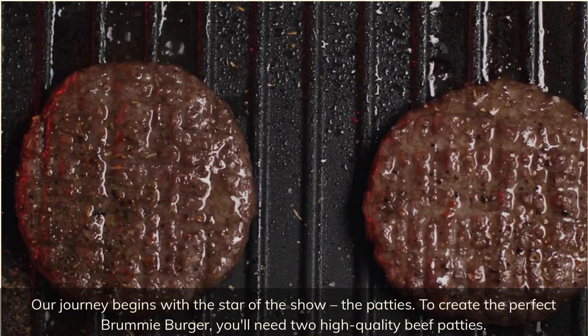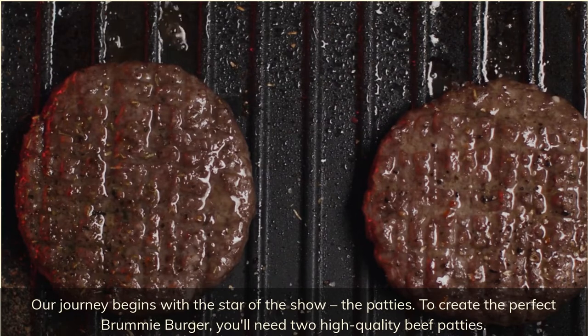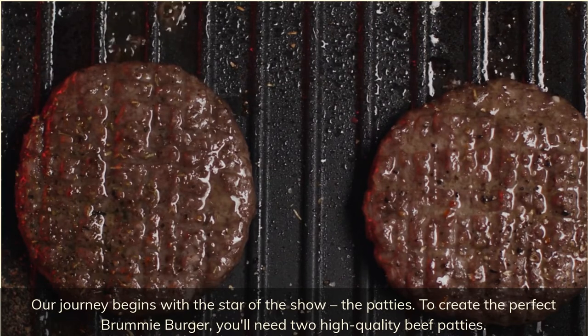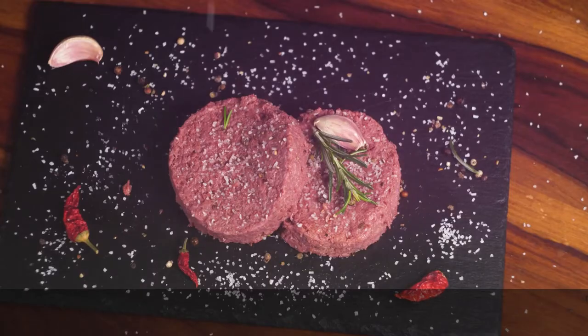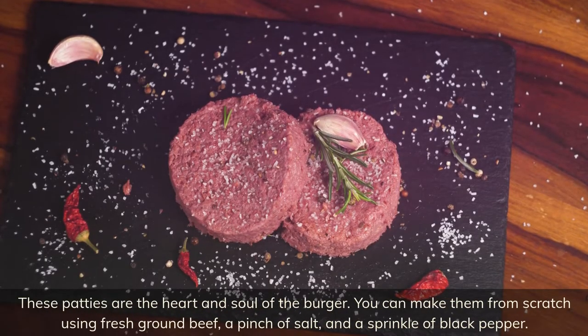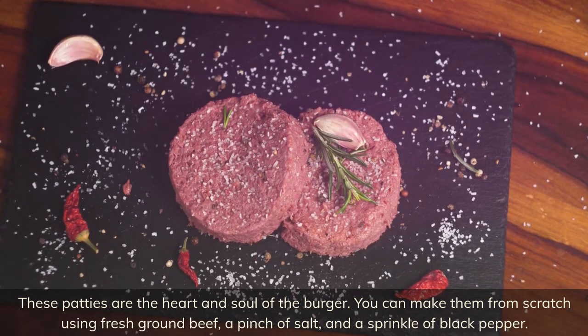Our journey begins with the star of the show — the patties. To create the perfect Brummie burger, you'll need two high-quality beef patties. These patties are the heart and soul of the burger. You can make them from scratch using fresh ground beef, a pinch of salt, and a sprinkle of black pepper.